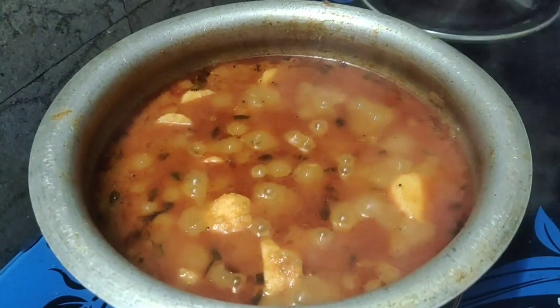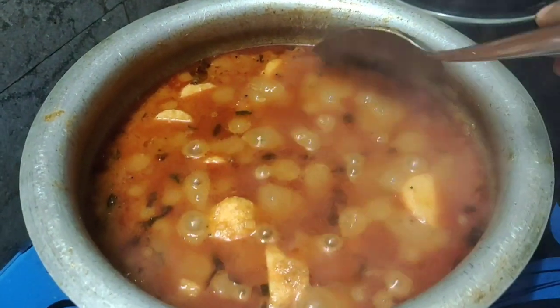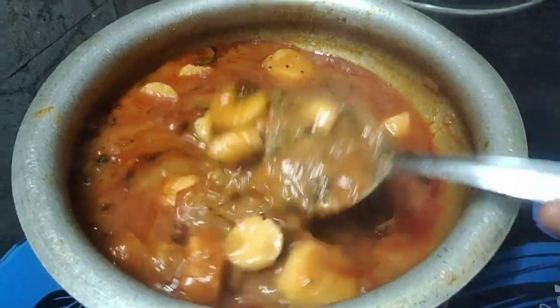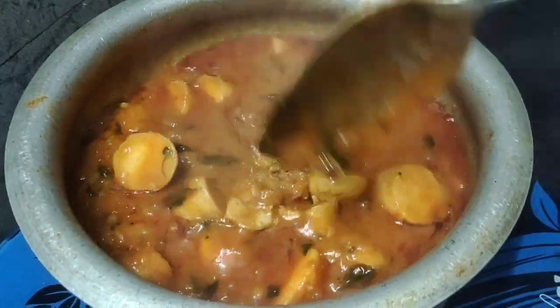There are so many different recipes. You can try it every day.